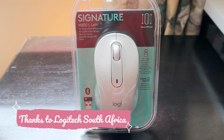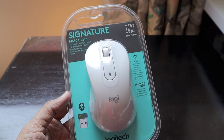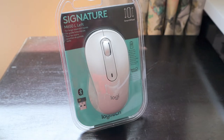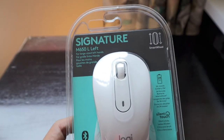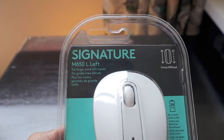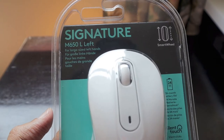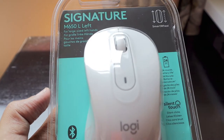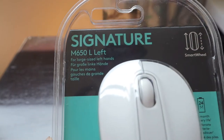Hello friends, this is Ashish from The Life's Way. Today we have something we haven't done for many years — the unboxing of a mouse from Logitech. The last mouse I unboxed from Logitech was my own personal M720. This time we are unboxing something unique: the Logitech Signature M650 L Left, which is specifically made for large-size left hands, as written on the top.